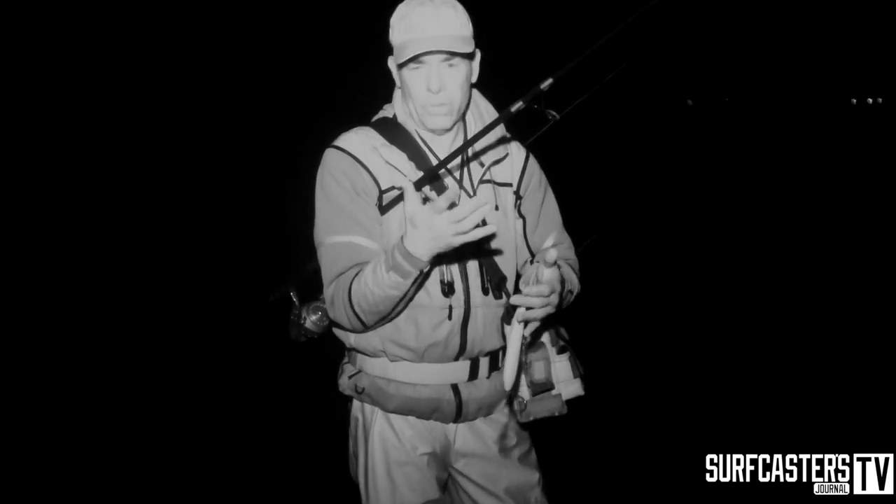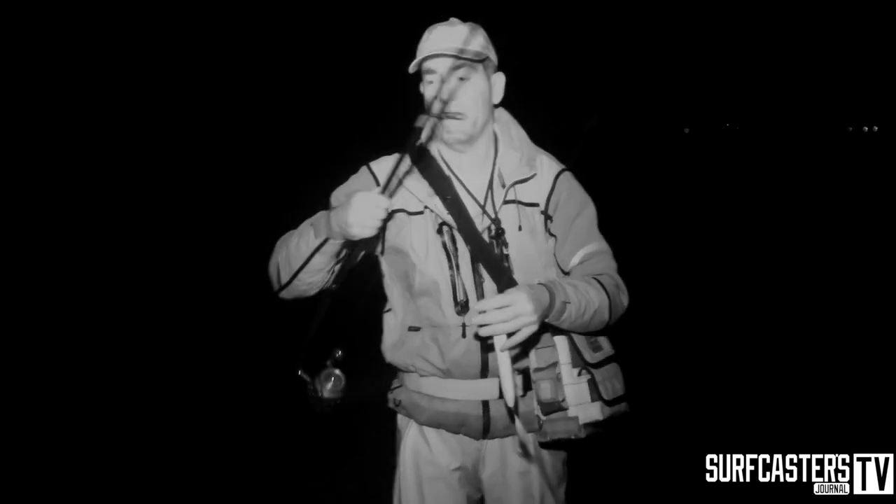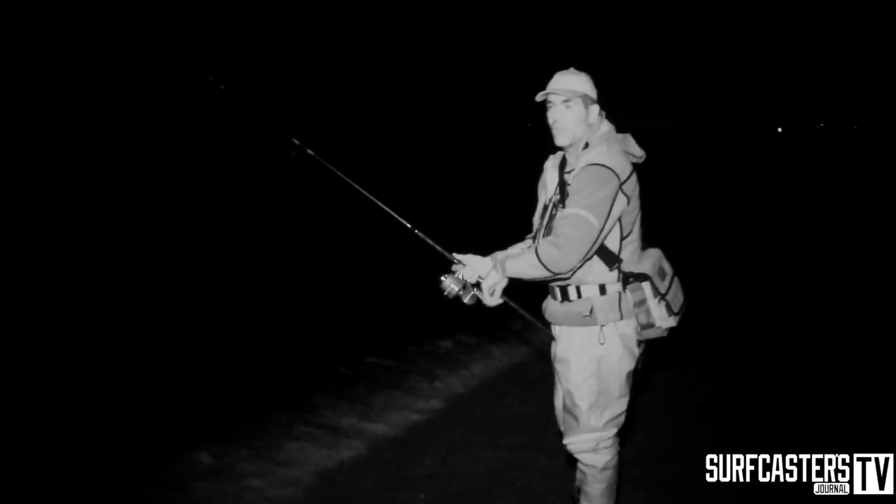A lot of guys have issues casting in the dark because they don't know where the line is. I'll show you how easy it is — again, it comes with experience. You line up your cast and cast just like daytime. You stick your finger out if you use a manual bail and you're fishing. That's it, simple as that. You don't need a flashlight, or god forbid a headlamp on all night long while you fish.